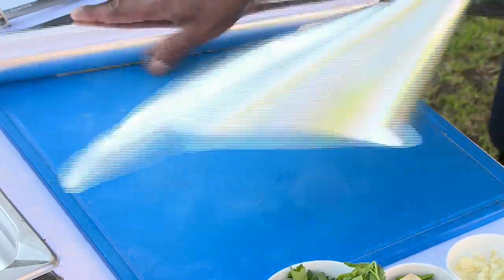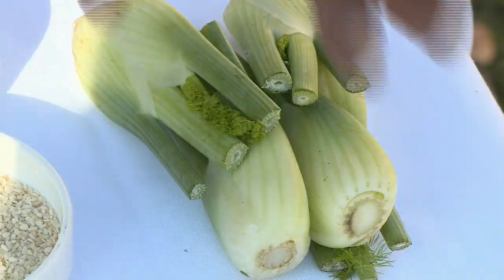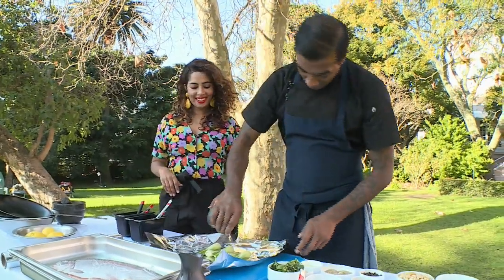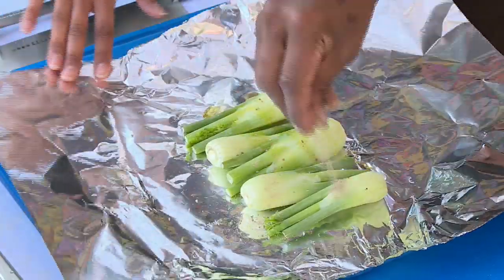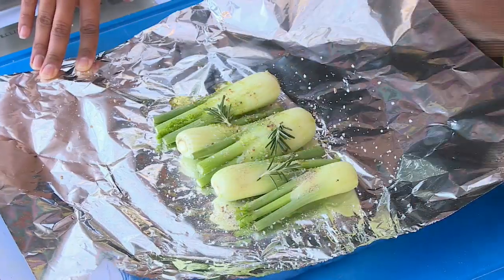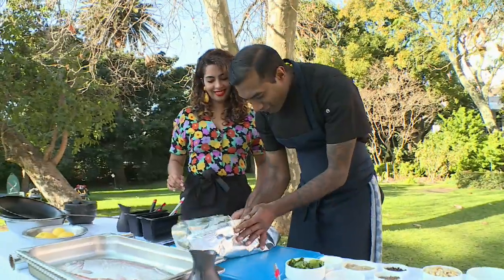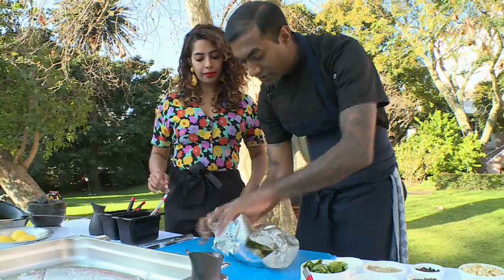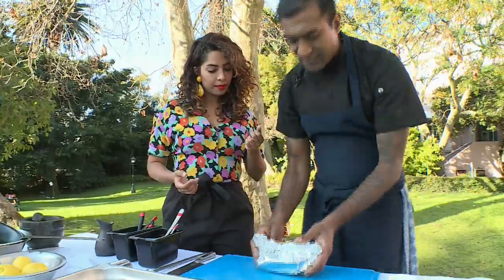Next for the fennel — put a foil down, shiny side inside, and then lay your fennel down. Add a bit of olive oil, white pepper, a touch of salt, just a little bit of rosemary, and our favourite butter. Carefully wrap it up and make a little basket here because we want it to steam, not char. Just make sure it's completely closed and then set this aside in the meantime.